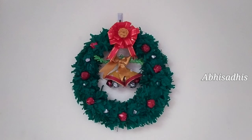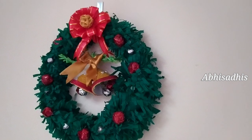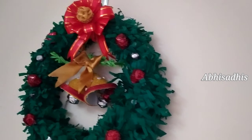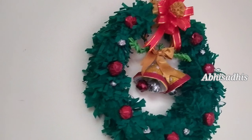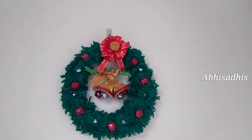Hi friends, advance Merry Christmas to all! Today I'm back with another Christmas series video and I'll be showing you how to make a Christmas wreath at home. This Christmas wreath looks really beautiful — you can hang it on your wall or door, and you can make it really quickly out of paper. So let's get into the video.